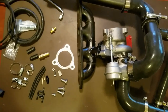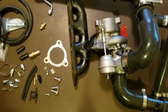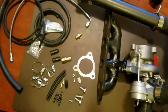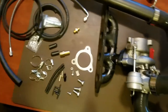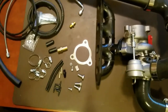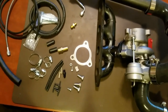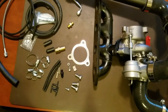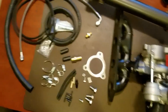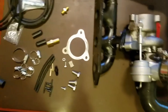I looked at as many photos as I could on the internet and started asking people if they had already started installing theirs, and maybe some people who had put these turbos in before on different vehicles could help. Probably could get by figuring out where all this stuff goes, but damn. I've rebuilt motors — small blocks from the ground up — but that's a small block Chevy engine. This is a foreign job and my first turbo. Could use a little help.